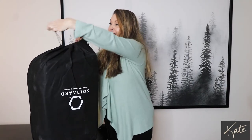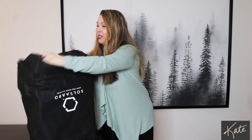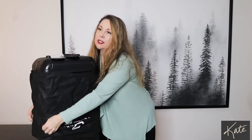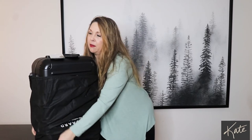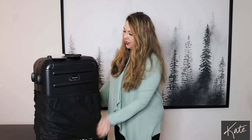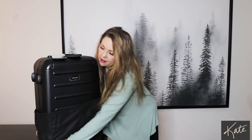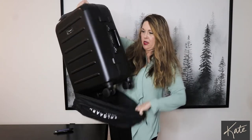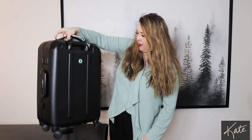It's not a cheap suitcase — it has some special features that I saw on the internet, so I've not seen one of these in person before. One thing I liked is that it's hard shell, because I thought it was time for me to upgrade to a hard shell so my stuff doesn't get ruined. Pulling it out now — it's not very big, so this is really meant for a carry-on situation.